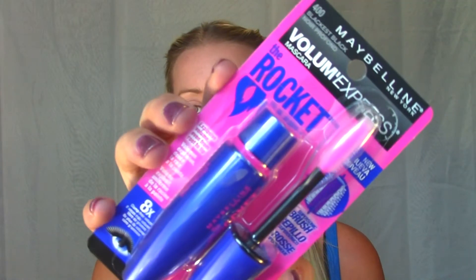Really quickly, just reading about it, it says: 'Now Clump Free Volume Gets Explosive. Introducing our advanced patented supersonic brush — its hardcore and evenly spaced soft bristles give eight times the volume even from root to tip. It's rocket time.' So it's supposed to give lots of volume without clumping, kind of similar to the CoverGirl Clump Crusher — that kind of idea behind it. I'm just opening up the packaging here.